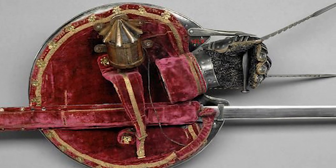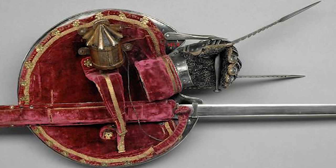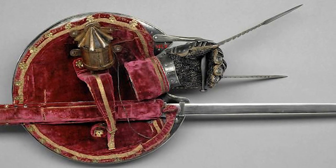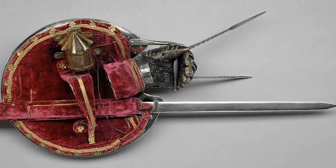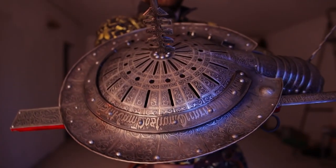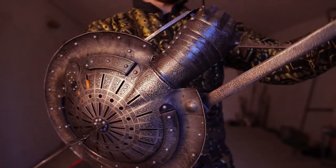The design of the Lantern Rondash was influenced by the Italian weapon known as the Spadone, which was a two-handed sword. The Spadone was popular among soldiers and was used in many battles. The Lantern Rondash was designed to be a more versatile version of the Spadone, combining the qualities of a sword and a shield.